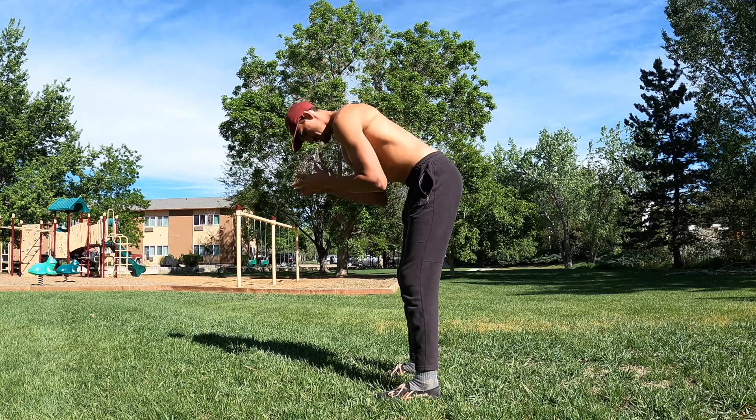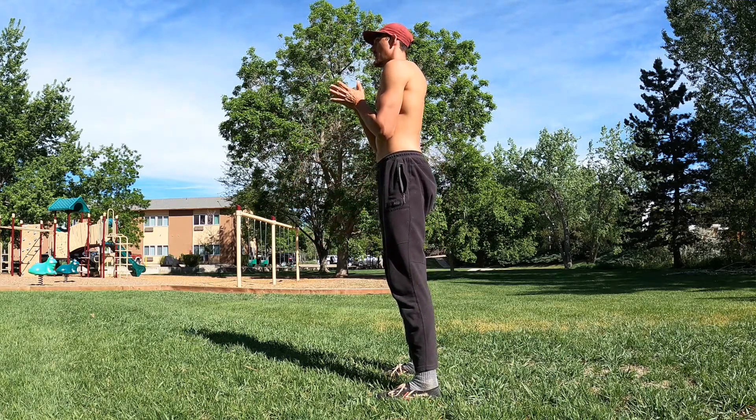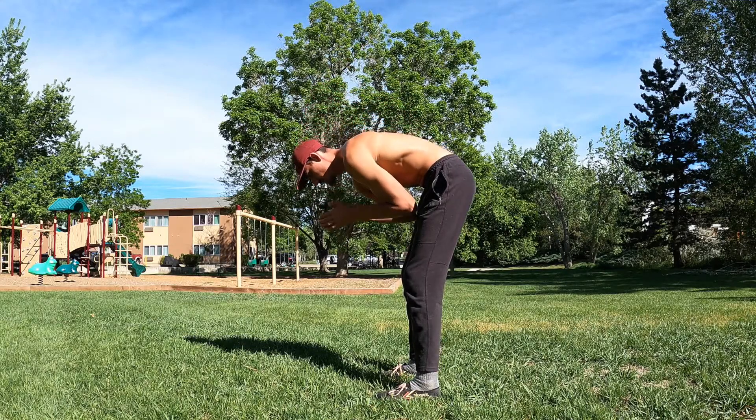Here's an example of not a hip hinge. Notice how the spine moves with the pelvis. This is like the door bending.